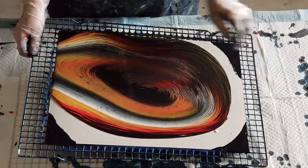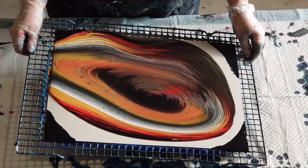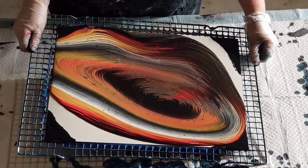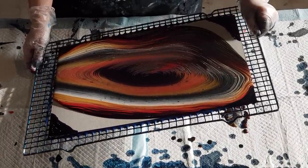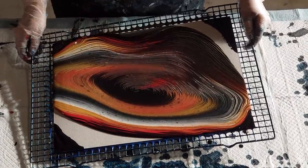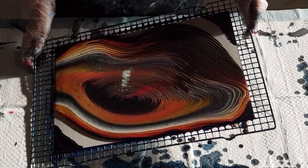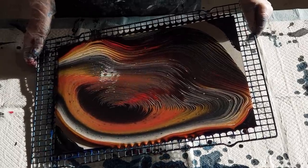Looking good — I love that, look at the gold and the black opening up there! It's just a matter of practicing with your ring pours to see how much paint you're going to need. You need enough to cover your surface but you don't want too much that you're stretching it too far. Back into the middle to get that circle, then go off to the side — it keeps your pattern a little bit nicer.